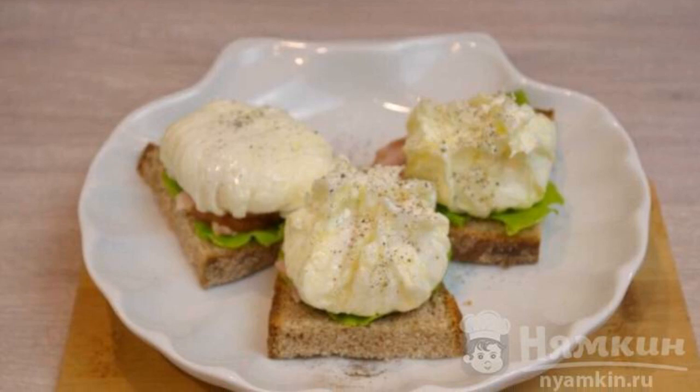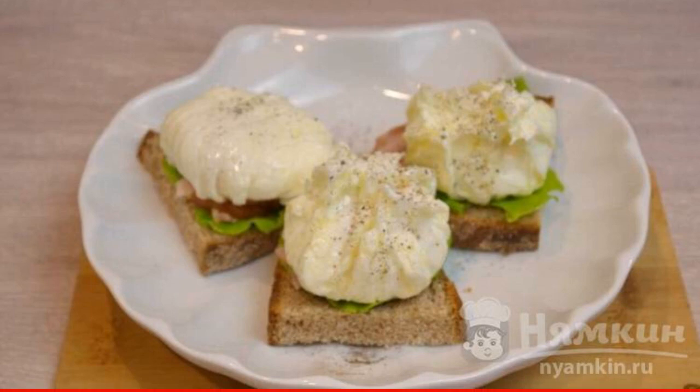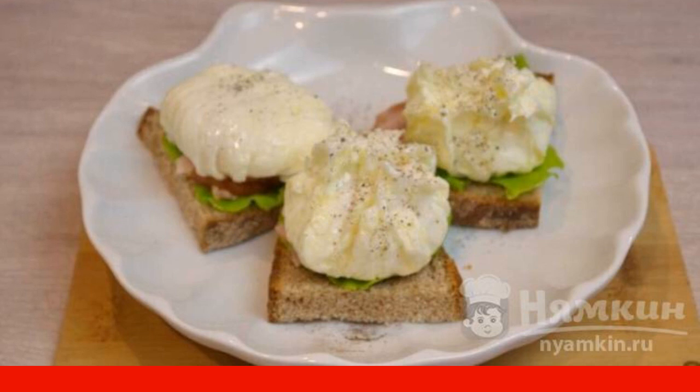Poached eggs are prepared in different ways, but it is according to this recipe that you are unlikely to encounter any difficulties. They can be served as breakfast, made into bruschetta, or just sandwiches.